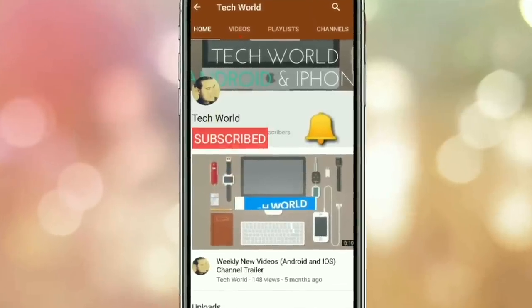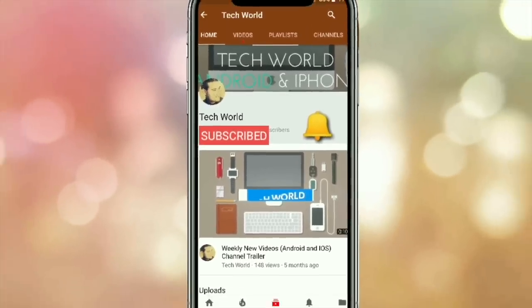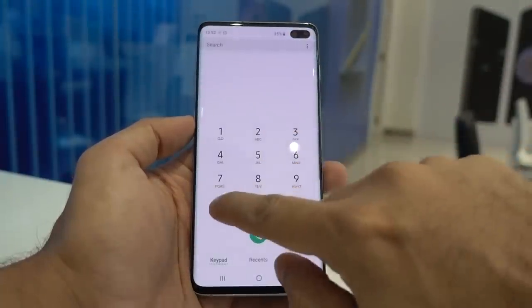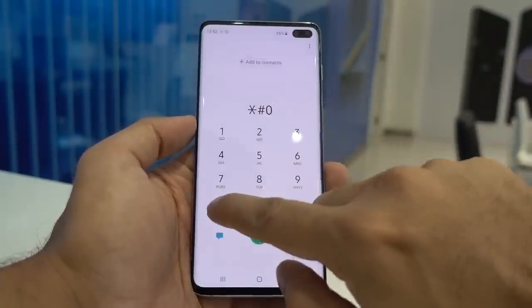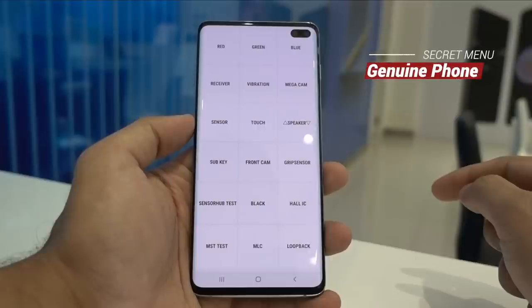Kindly subscribe to my channel and hit the bell icon so you get notified every time I post a new video. Go to the dialer and type star hash 0 star hash. This is quite important as this is the diagnostic menu — not only taking you to the secret menu settings but also letting you know if you have a genuine device and not a fake or counterfeit one, as this code will work only with a genuine device.